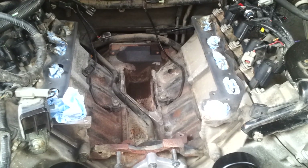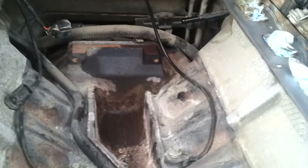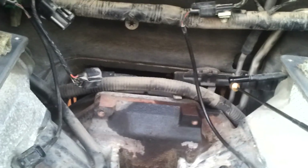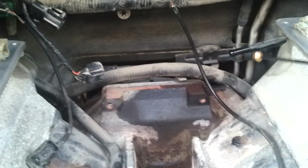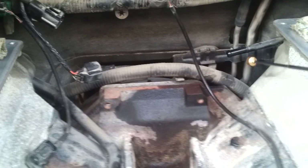If I'm not mistaken, most people when they remove their intake have a problem with this vacuum hose right here, the one that I'm pointing at. Ford made the vacuum hose connected to this one so tiny, so small, that it's almost impossible to remove when the intake is here.